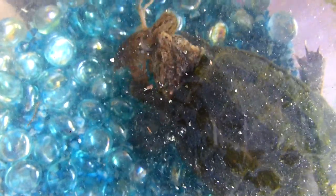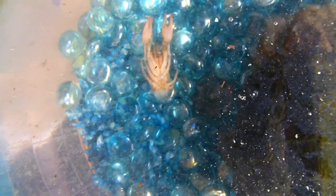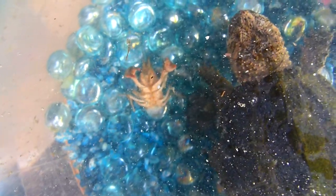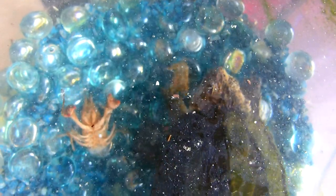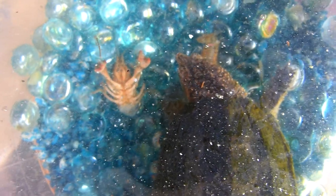He now has the crawdad by the thorax instead of the abdomen — I guess going for a strangle hold, like a leopard would put on a gazelle, but you can't strangle a crawdad. The crawdad is in death spasms as best I can tell. Turtle is wondering what the heck is floating above his pen — he was busy working on something tasty. He gives himself a little breath of air after the long battle.